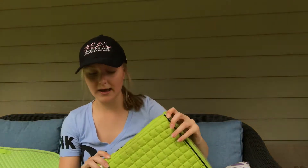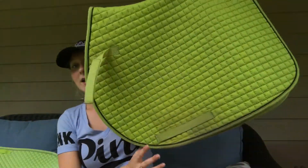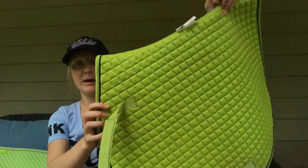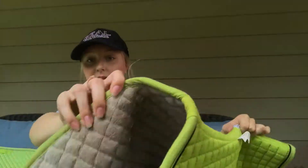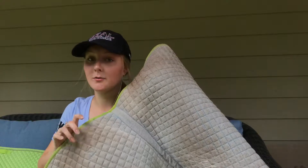This next saddle pad I like to school in is a PRI pad — a Pacific Rim International saddle pad. It's lime green with black piping around it, and the underneath of these pads is baby blue. Mine is a grayish-brown color, but most of them come baby blue underneath.